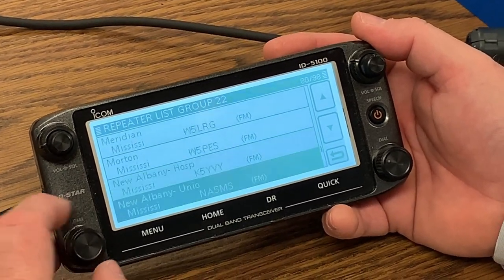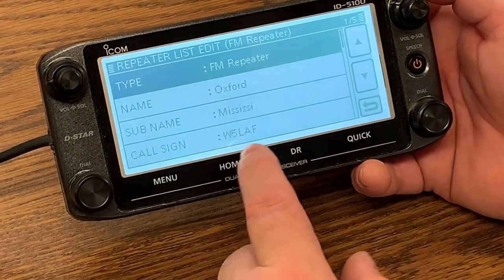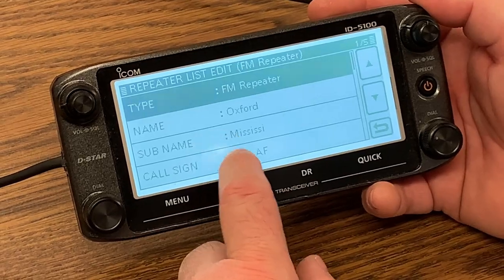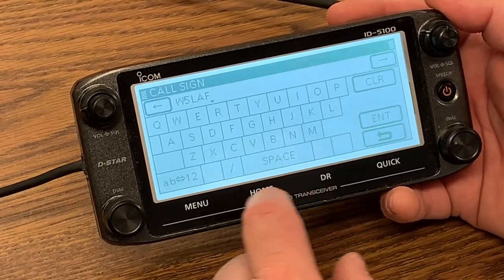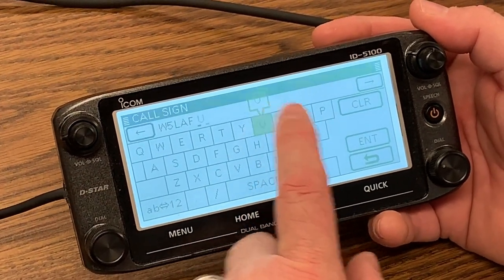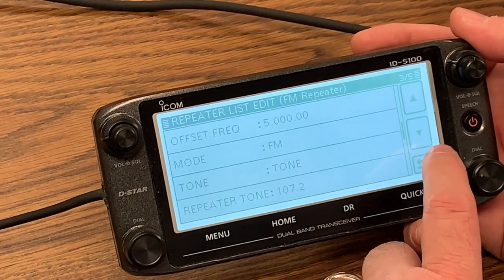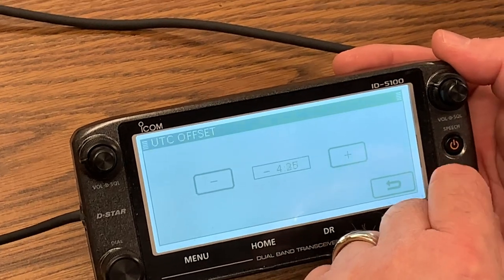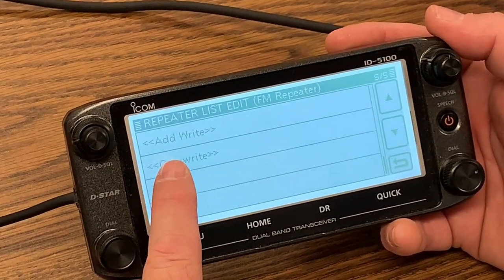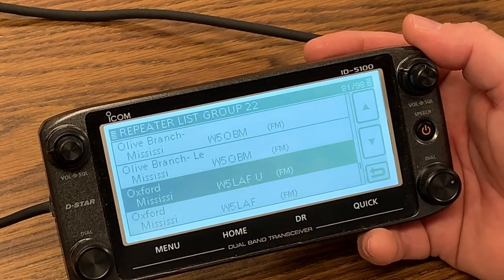So we'll come here and I'm going to show you a good little hack to do. We come here, quick edit, Oxford. We don't know by this information whether it's VHF or UHF, so we come down to the frequency — we see it's UHF. We'll go here to the end. You don't have any spaces or special characters, just alphabet and numbers. So we'll put a space and then a U for UHF. And just tidy up a little bit with the offset again, minus 6. At the very end you can either add to the list or overwrite it. We'll go ahead and overwrite — and now you see it's W5-LAF-UHF.